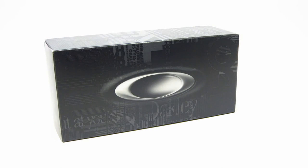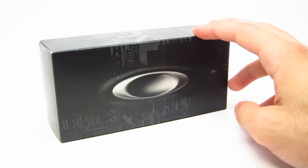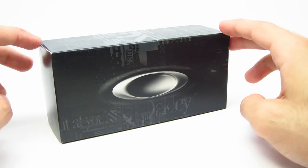Hey guys, this is iHeartShades and today we'll be doing an unboxing for the Oakley Triggerman model. The model number is 009266. This one in particular is a 03 color code, which is a polished black frame with a ruby iridium lens.